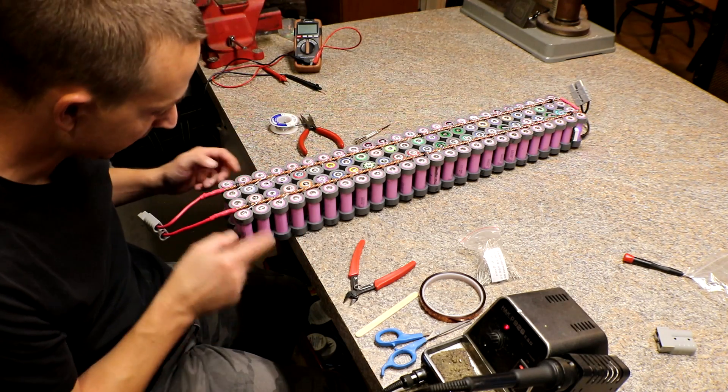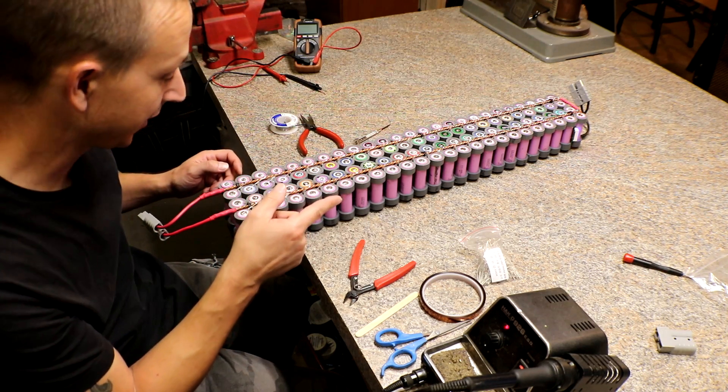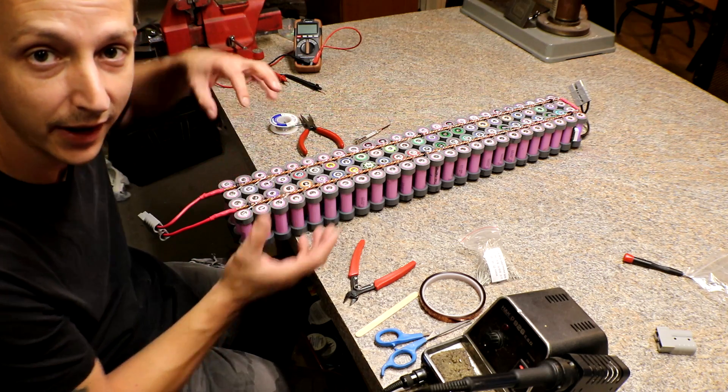I know you're wondering why I didn't just tape this before I soldered the other side, but I don't want to forget which side the meter goes on.